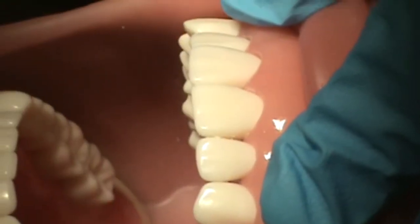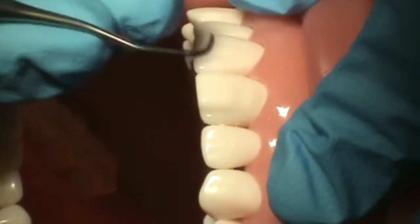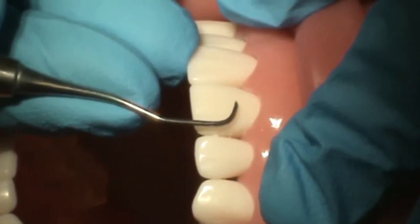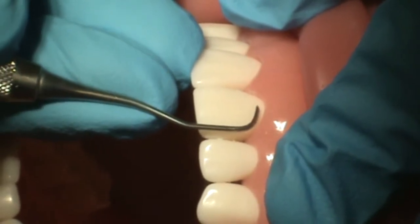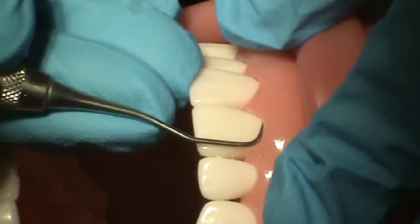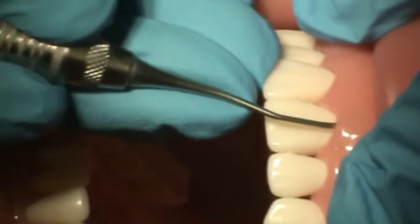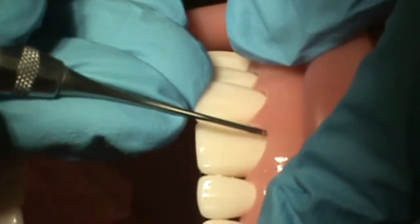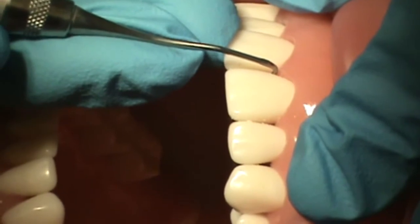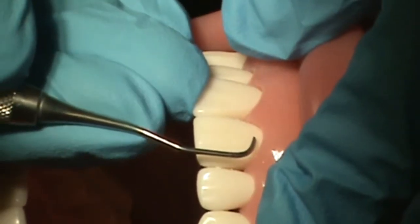So we are going to establish the correct edge. She is holding her instrument in a modified pen grasp and has a secure fulcrum. She will gently slide the instrument under the gums at the midline of number 9, hugging the root of the tooth at a 0 degree angulation. As long as the cutting edge is in contact with the root, the clinician does not have to worry about angulation, as Gracey curettes are self-angled at 70 degrees. This allows for effective removal of deposits without tissue trauma.